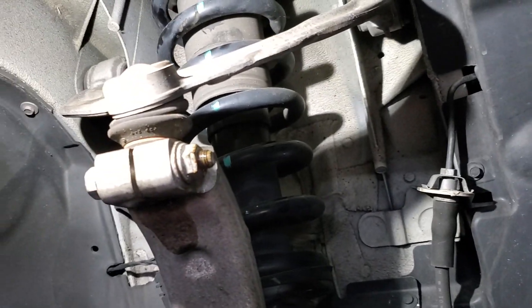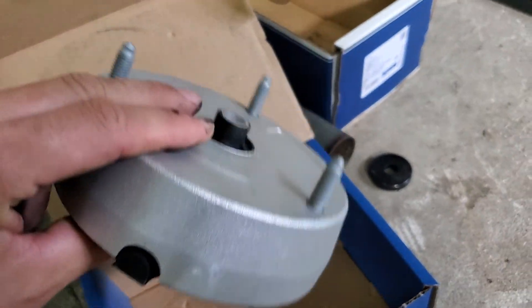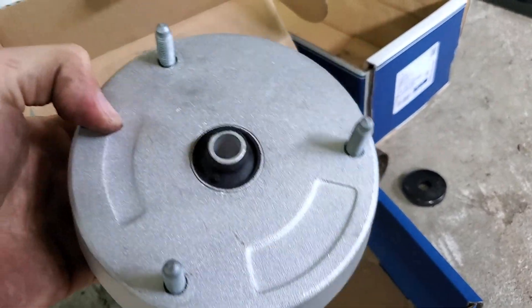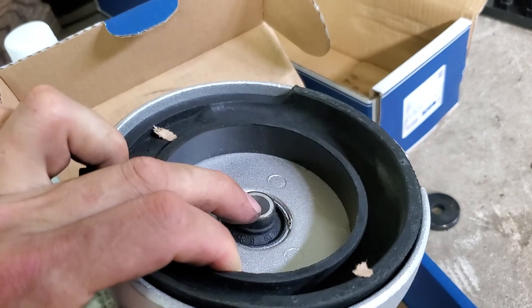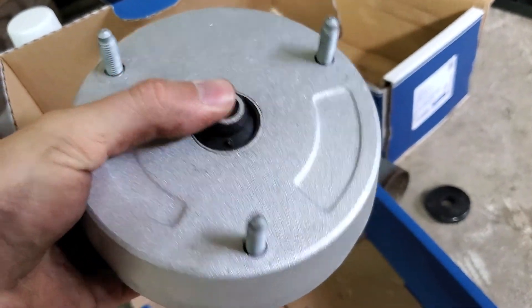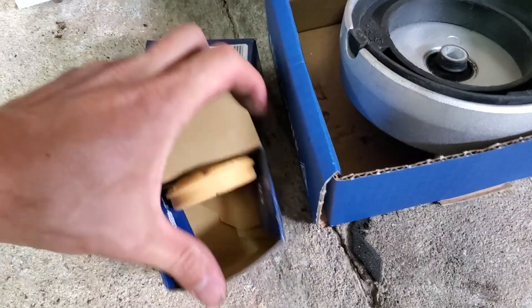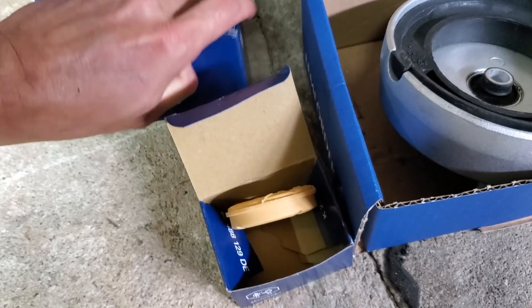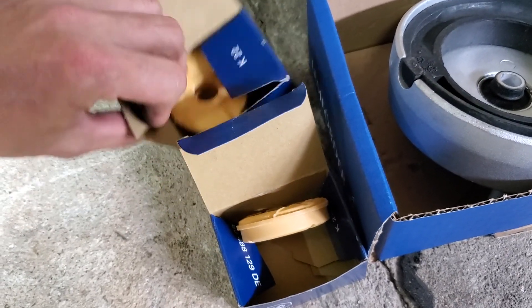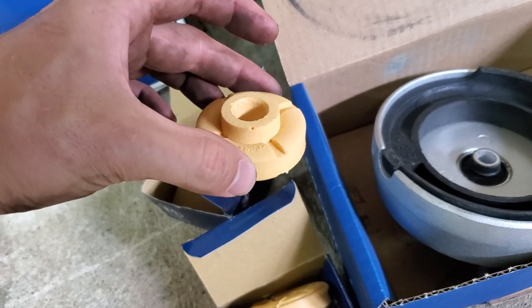Here are the new parts. This is the strut mount — it's a pretty basic aluminum plate with rubber, no actual bearing like other vehicles. And these are the two bushings: this one should be the top and this one the bottom.